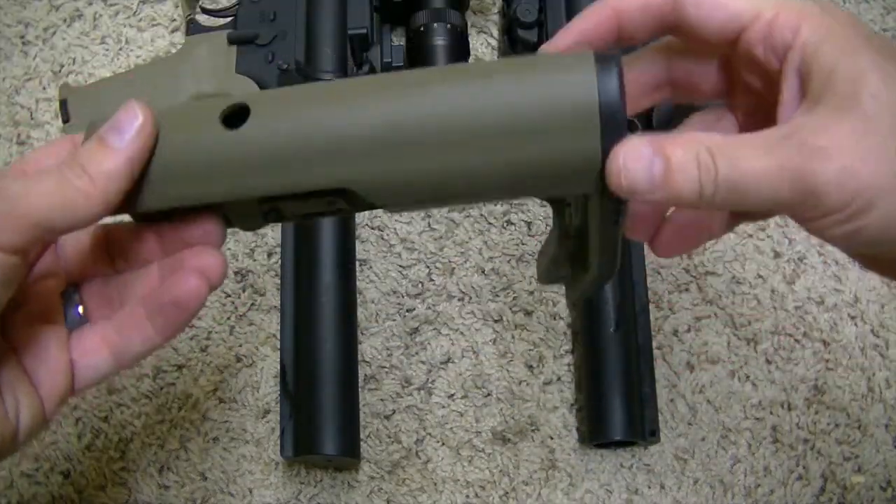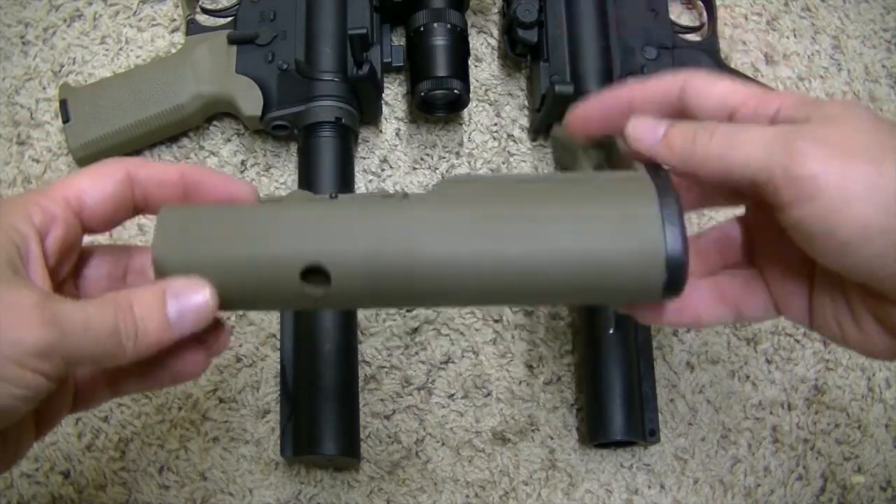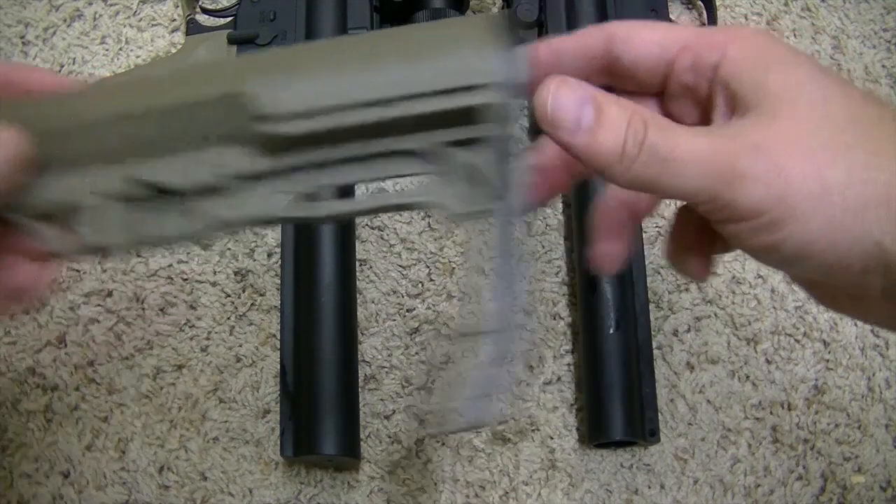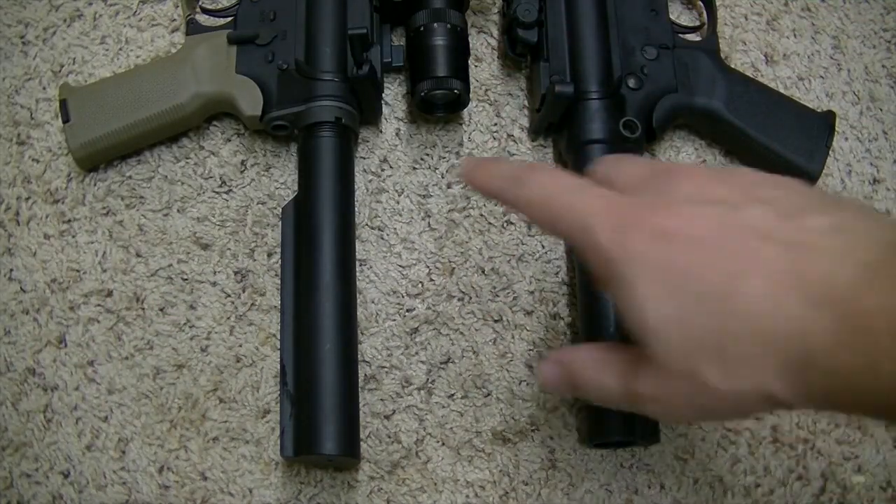This is the MFT BattleLink Minimalist. If you haven't seen my review of this, go check it out — I'll post a link right here. Fantastic stock. But you'll need to know the difference.